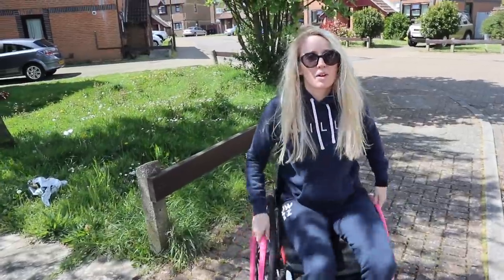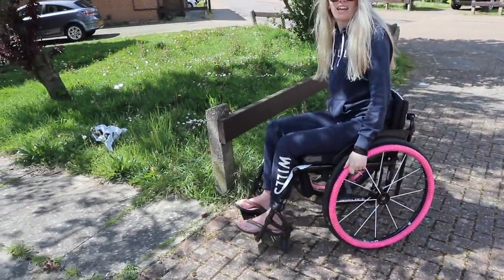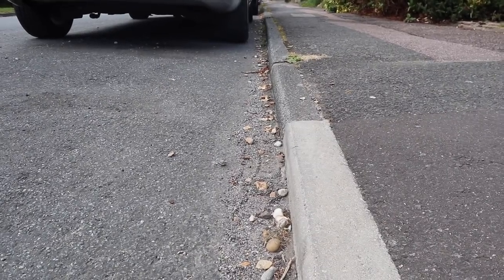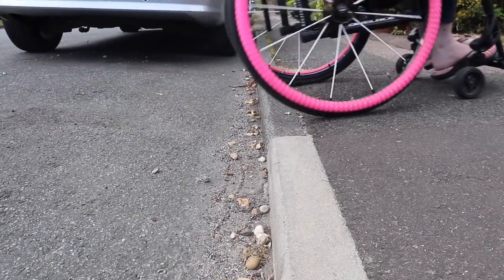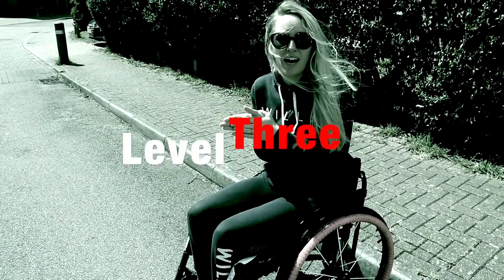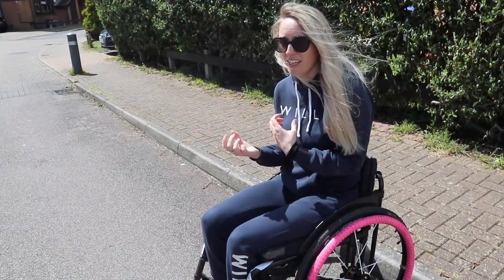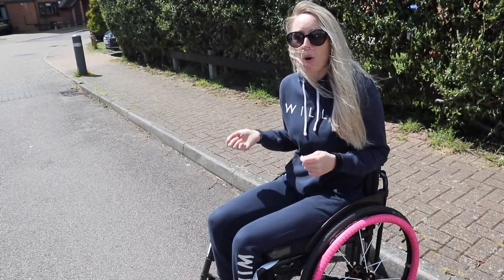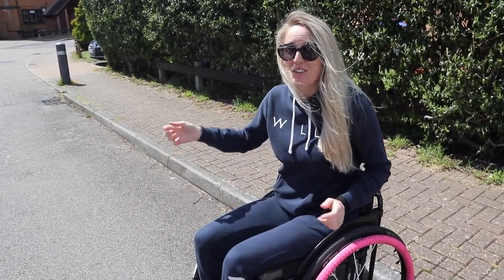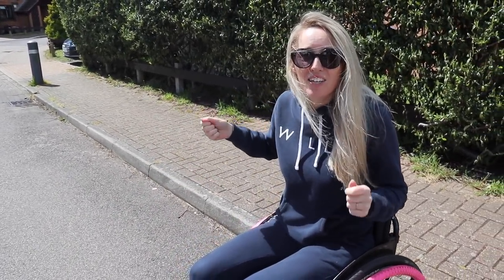Here's a good example of a little curb to start practicing: wheeling up, pop-up and over. You can also lean forward a bit to help give momentum. Once you've nailed that, you can move on to a bigger curb. The curb is a little higher, so you should attempt this when you're feeling confident. You need to do it in one good fluid motion — if you don't, you could get stuck on the curb like a tortoise on its back.